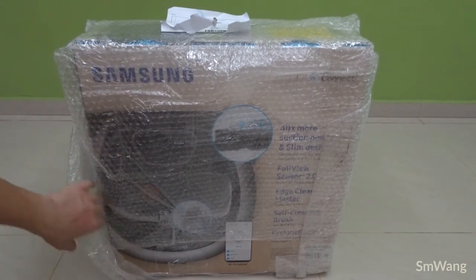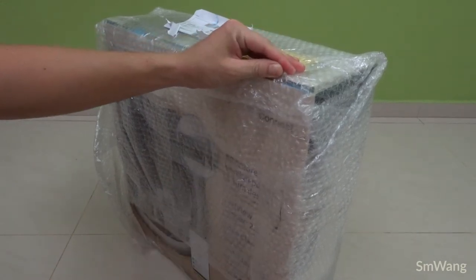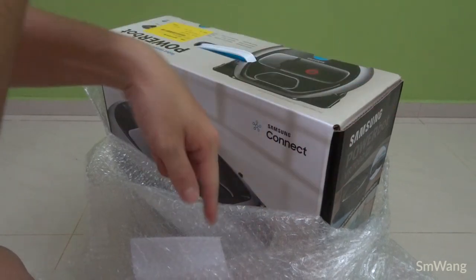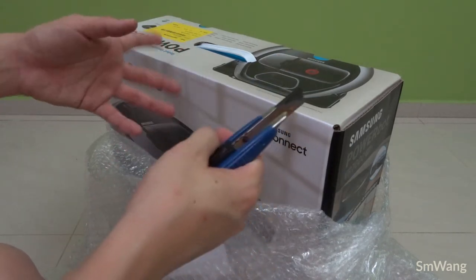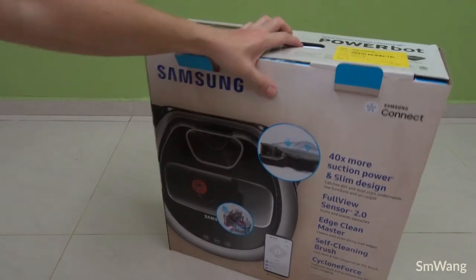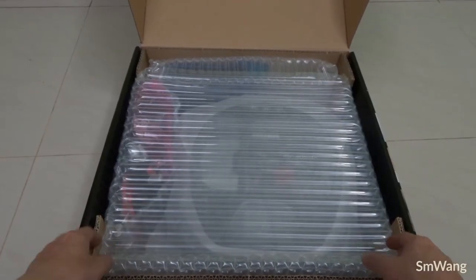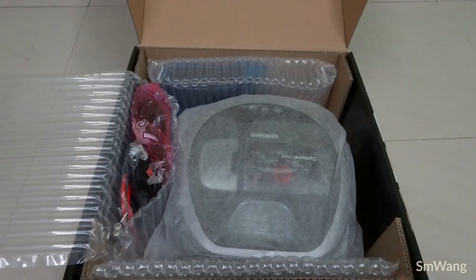It is very securely packed — hopefully the machine is not damaged or anything. I bought this on Lazada, so later on I'll put a link in the description below so you guys can refer to it. I do not make any money from this review — I'm just sharing my experience purchasing this machine. After opening the box, you see a polystyrene protective box and the robot right here.